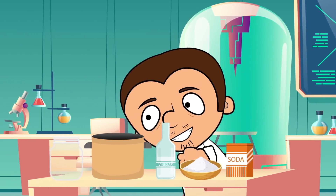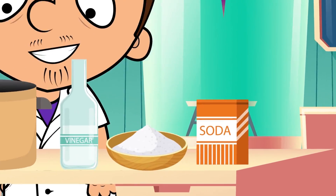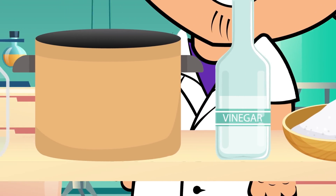Let's start with something known as hot ice. We're going to need baking soda, salt, vinegar, a pot and a tin.